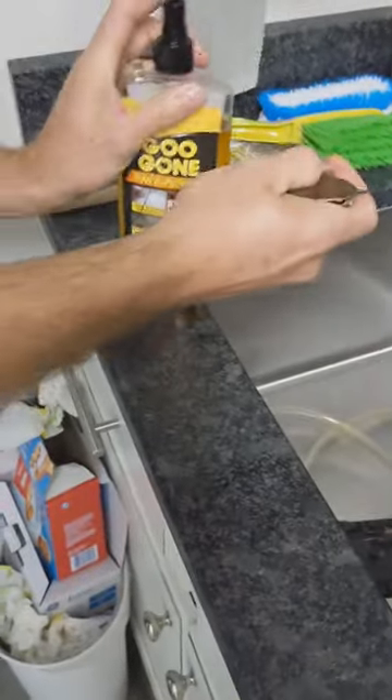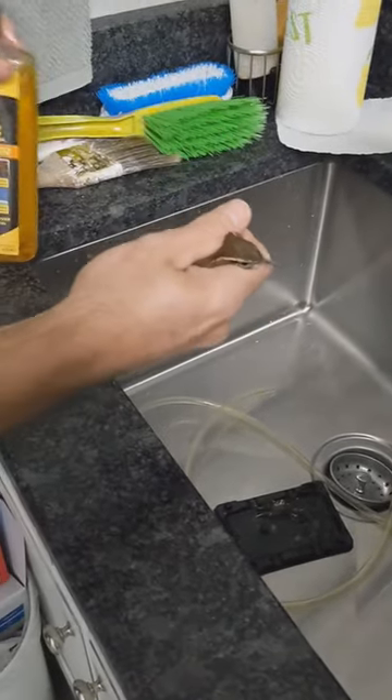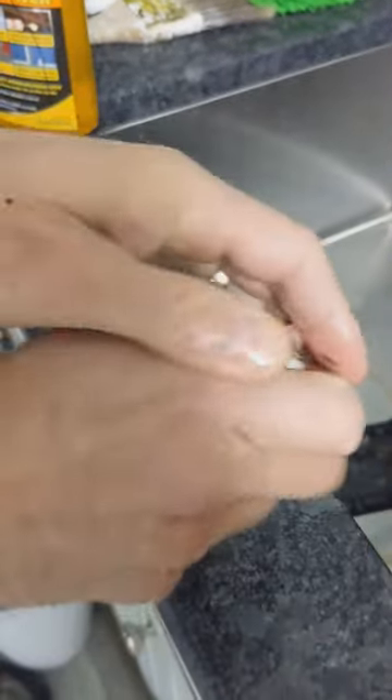Be sure to get his feet real good and his feathers, just to get that glue off of it. Just work that.